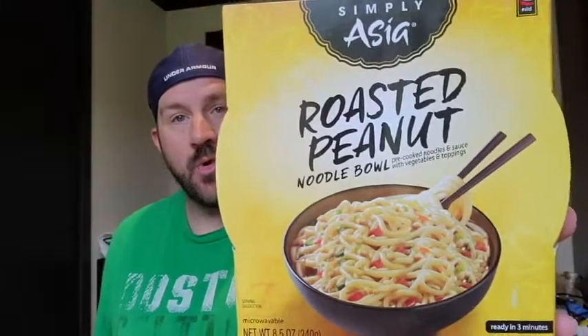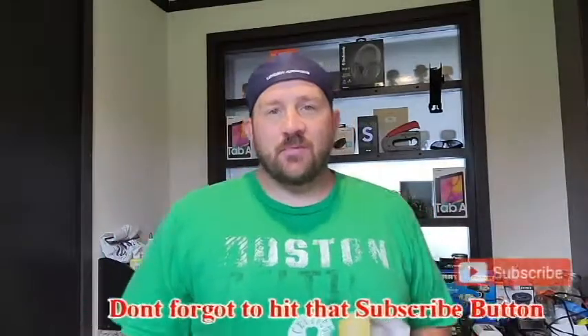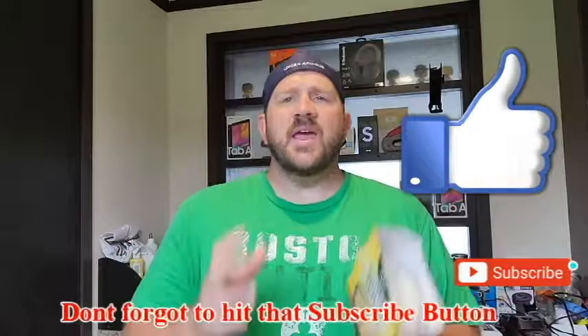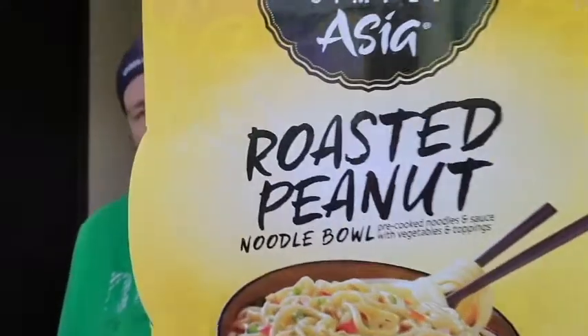Welcome to Review Time with Tim. Today I'm bringing another Simply Asia Roasted Peanuts Noodle Bowl. Never had this one before, so this is a first time experience for myself. As always, subscribe to my channel, smash the likes, comments below, and let's get into today's Simply Asia Roasted Peanut Noodle Bowl Review.